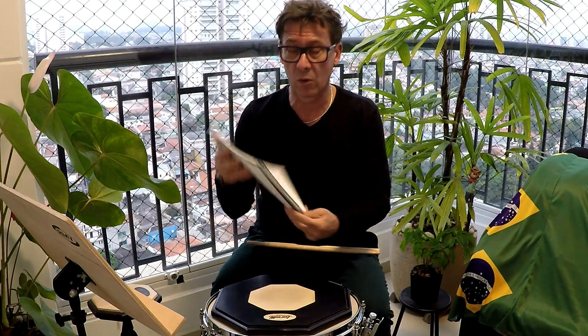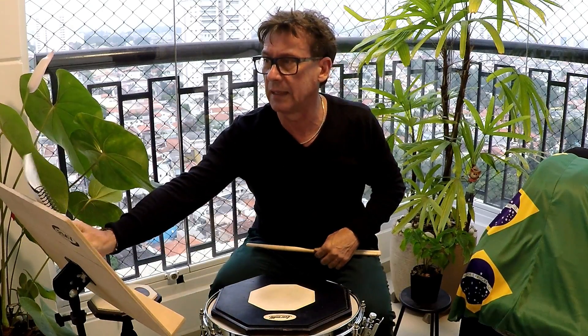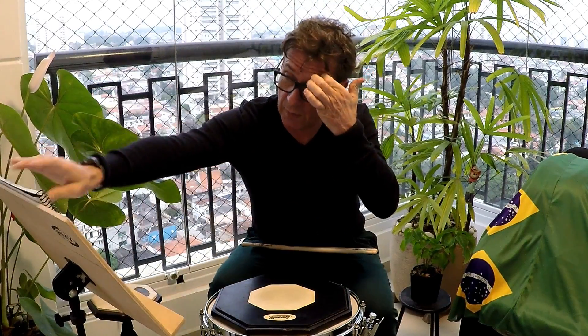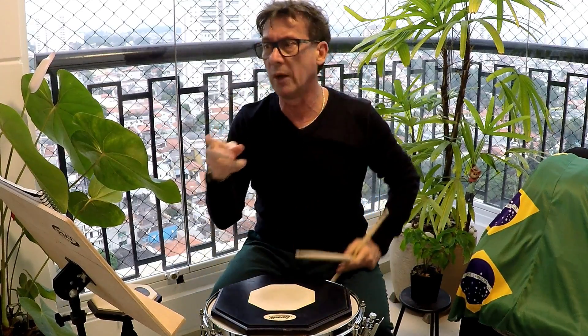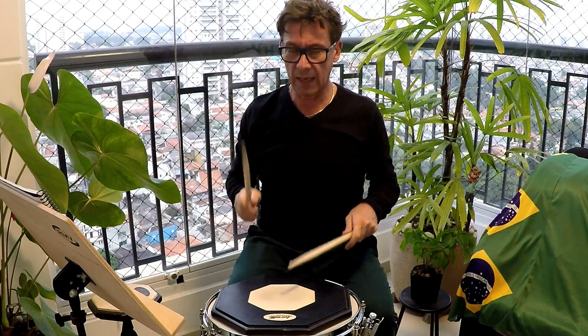A primeira coisa: do exercício 1 ao exercício 23, Stick Control, é o Single Beat Combination. Ele pede para repetir pelo menos 20 vezes cada exercício. Está em 2x2, então vai ser cortado. A colcheia na realidade são 4 notas, são semicolcheias, 4 por tempo. Então ele pede para trabalhar aqui. Número 2 começa com a esquerda.